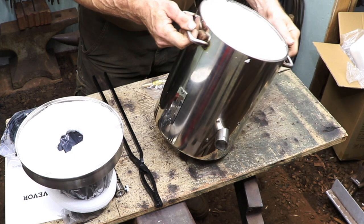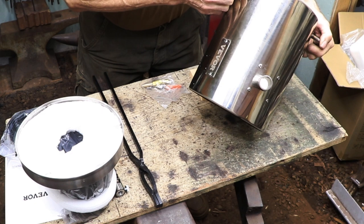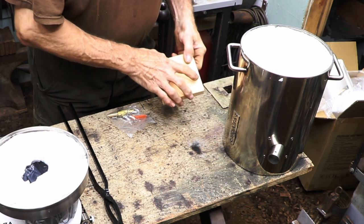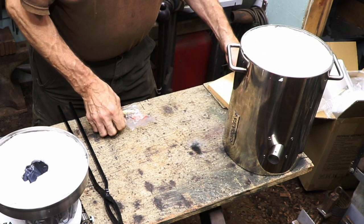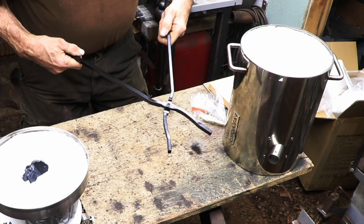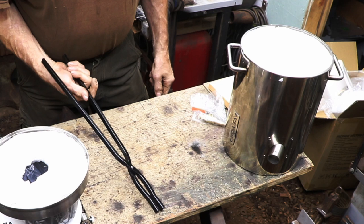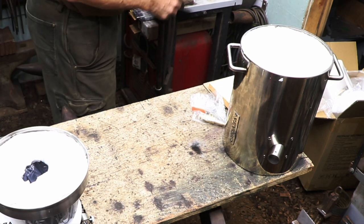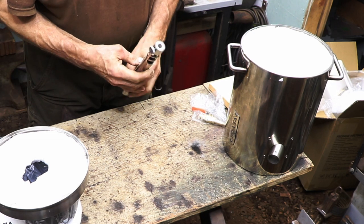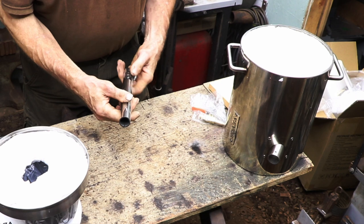The actual furnace is quite heavy. I was surprised at the gauge of sheet metal that they use to build it — it's a pretty sturdy unit. Packed inside the furnace is a small fire brick that gets used to support the crucible, so that forms the base of the unit, and there's also the nozzle for the burner in there. The tongs that come with the kit are a little flimsy — I'm not sure if you're going to see those again. And this is the actual burner pipe, and again I am really surprised at the gauge of metal that they used for this.